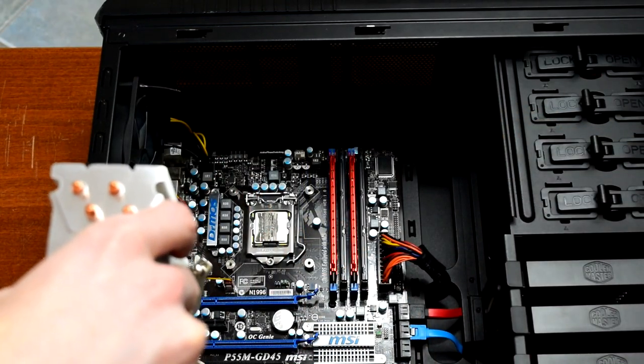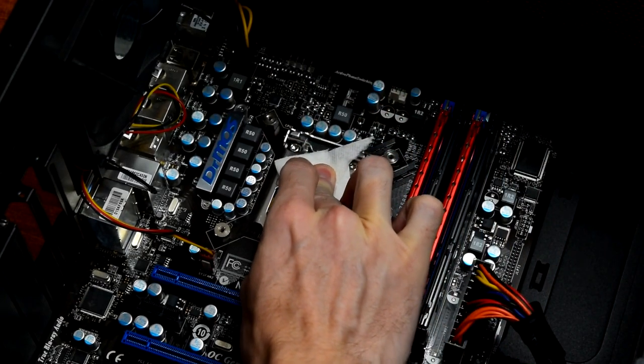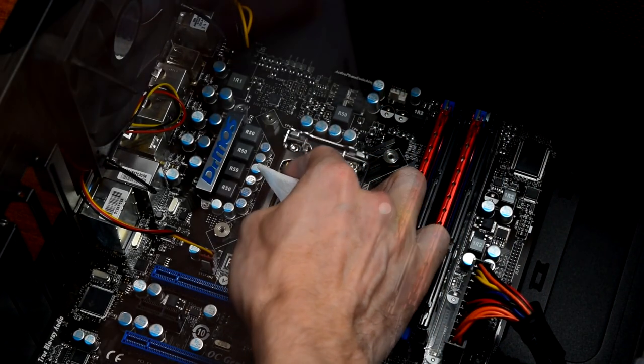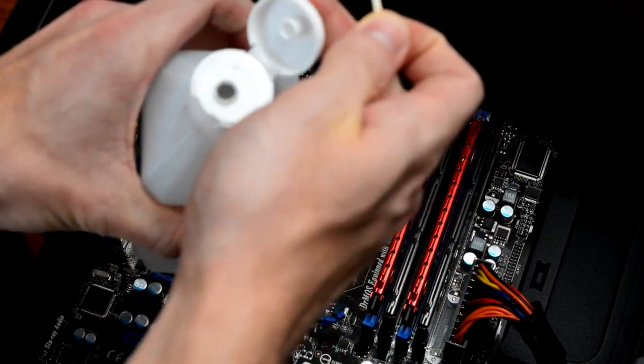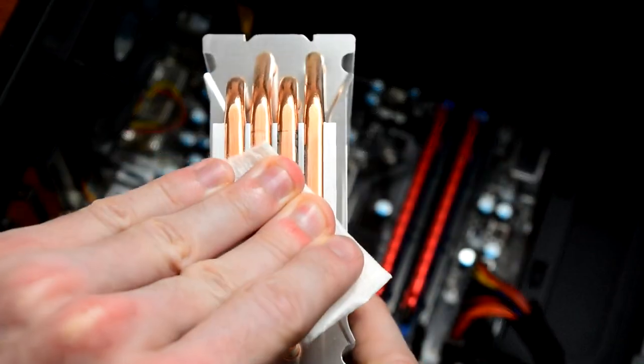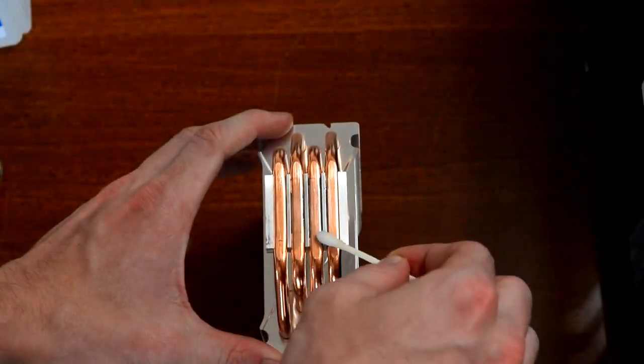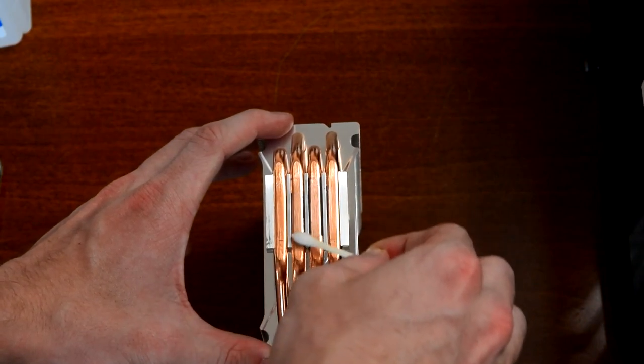First up was cleaning the old thermal paste off. All you need is some rubbing alcohol, paper towels, and cotton swabs. After getting most of it off the CPU with a paper towel, I dipped a cotton swab in the rubbing alcohol and cleaned it up completely. I used the same process for cleaning the heatsink — get the bulk of it off with a paper towel, then dip a cotton swab in isopropyl alcohol and clean it up to a shiny finish.